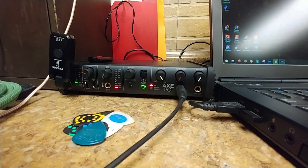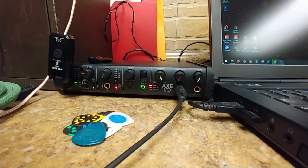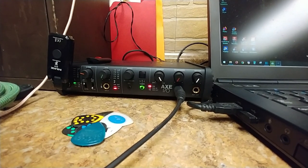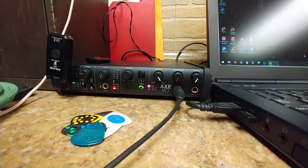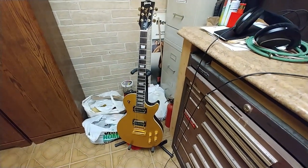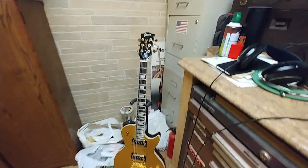I haven't had any troubles with drivers, and I haven't had any troubles trying to set Amplitude 5 — my recording software — to a different audio interface in order to trick it to work correctly. As you can see, I've got my NUX wireless system on the audio interface, and this is kind of my go-to guitar now.